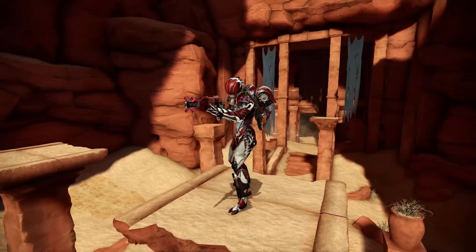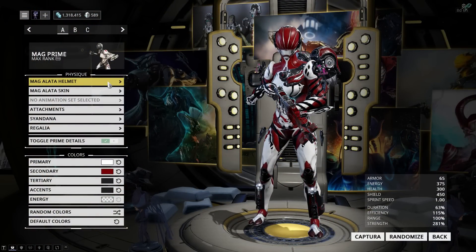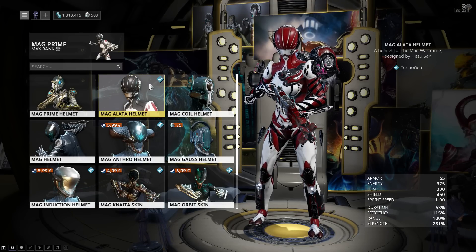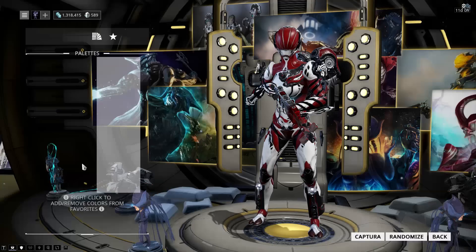Moving on to Mag Prime, and I'm very proud of this one — I think it looks really cool and a lot of people seem to agree. I am using a Tennogen skin for both the helmet and the normal skin, called the Alata skin, which just looks really nice. I do have the Prime details turned on, which for this skin means basically two floating things around her waist — that's it.